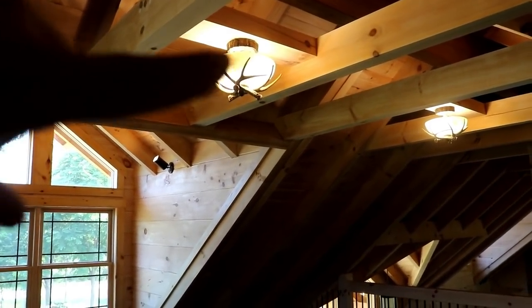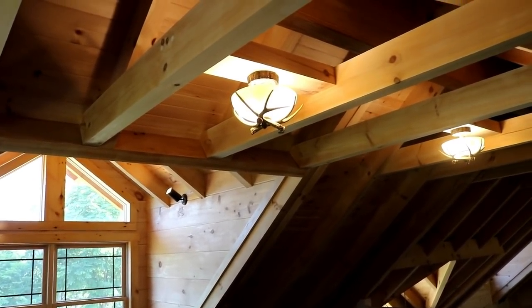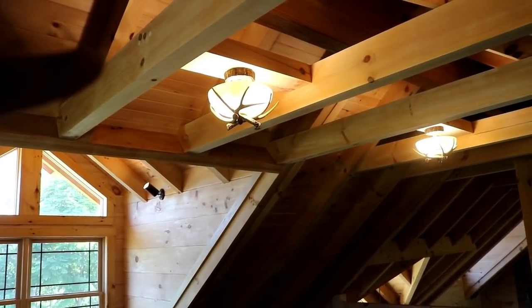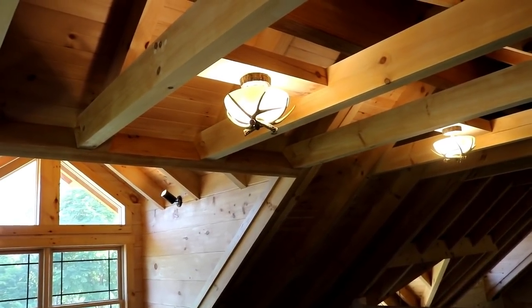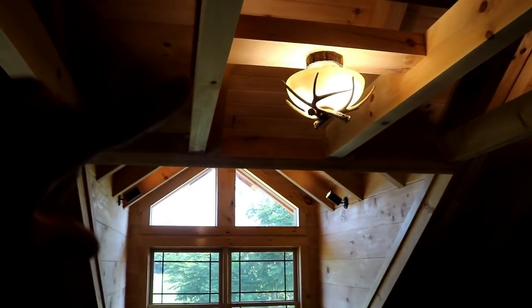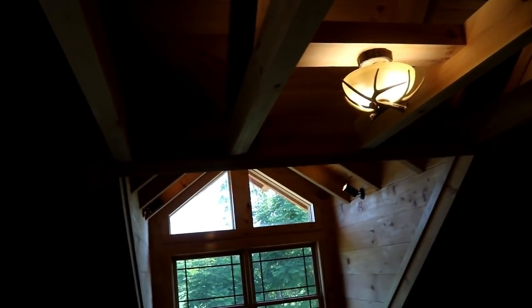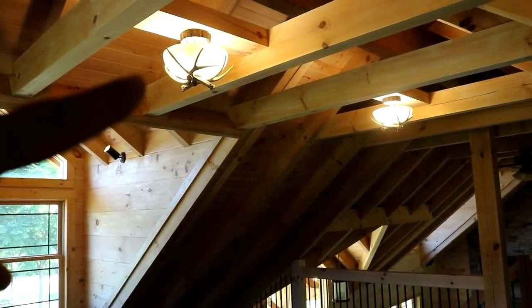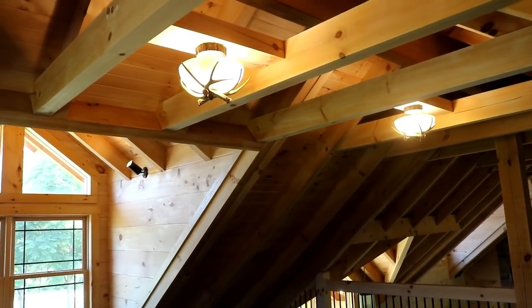I put some lights on the beams we put in between the regular roof ties. That's probably my go-to method for hanging a light in a timber frame — you can mill out one of those beams and make a pocket for your electrical box, since the regular rafters aren't wide enough. Putting a beam in between to hang your light fixtures gives you a lot more flexibility.